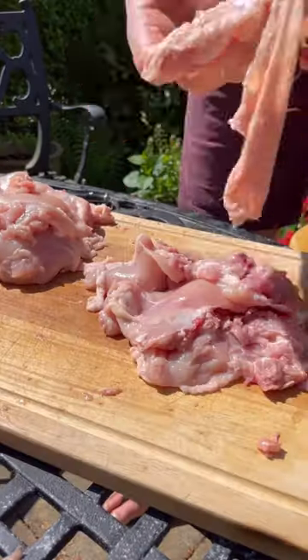I like to buy bone-in chicken thighs because you get way more for your money, and you can use the bones and skins for other stuff. Then I'll lay tandoori paste, honey and mustard, then get it mixed up and let it marinate.